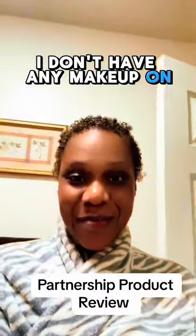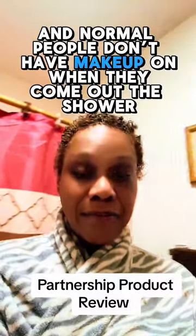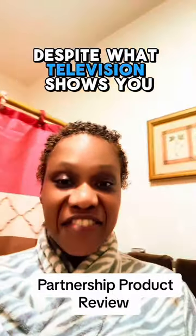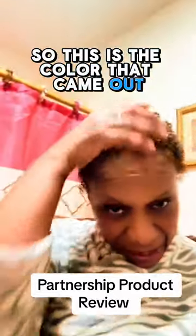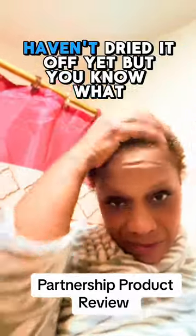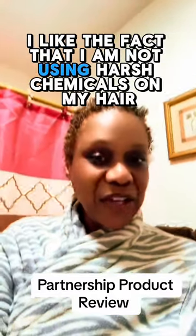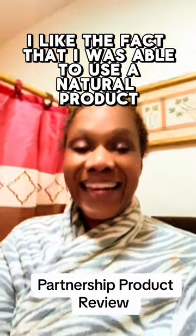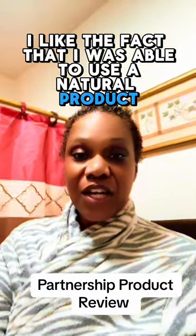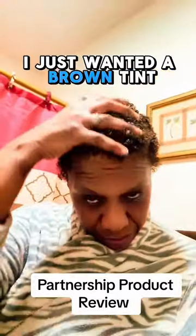First of all, you have to excuse me — I don't have any makeup on, I just came out of the shower. Normal people don't have makeup on when they come out of the shower, despite what television shows you. So this is the color that came out. It's still wet from the shower. I haven't dried it off yet. But you know what? I like it. I really like it. I like the fact that I am not using harsh chemicals on my hair. I like the fact that I was able to use a natural product to get the color I was going for. I didn't want it very light — I just want a brown tint.